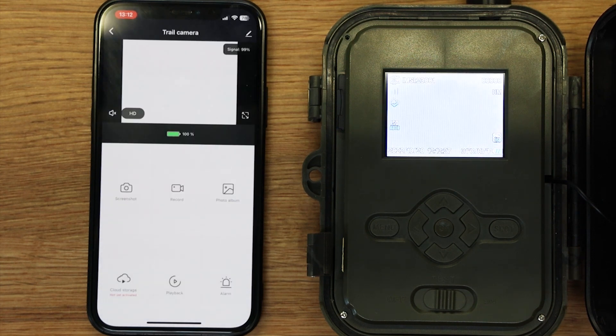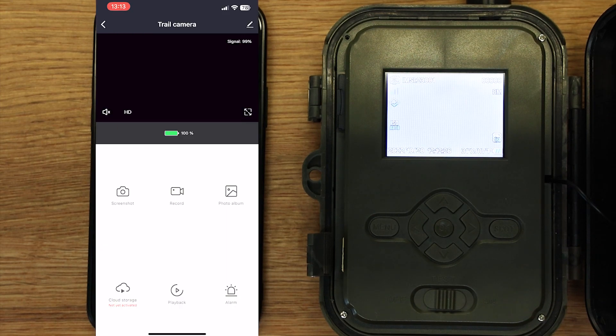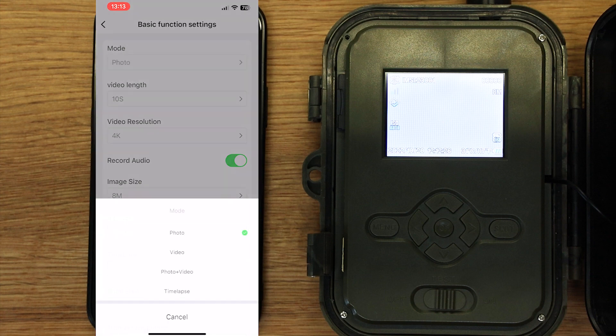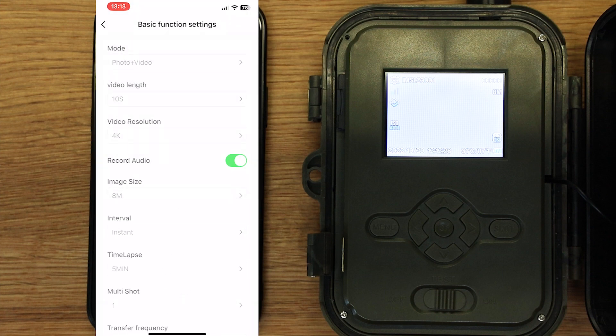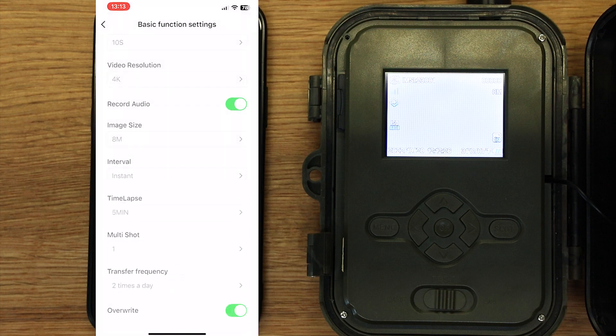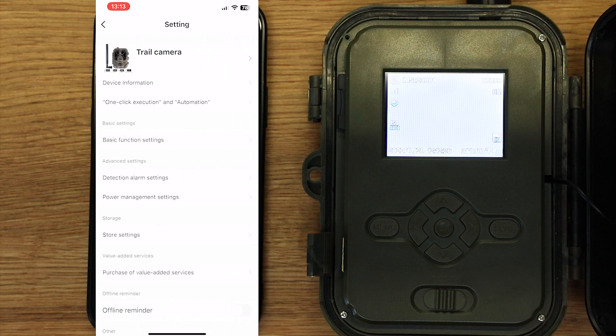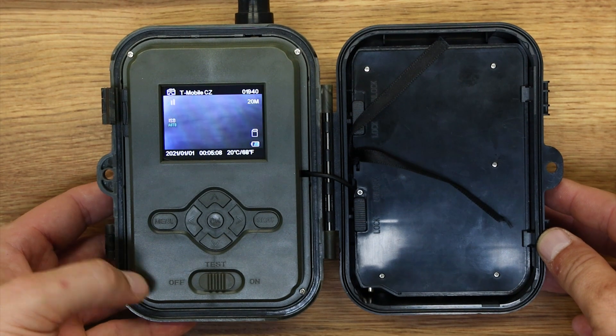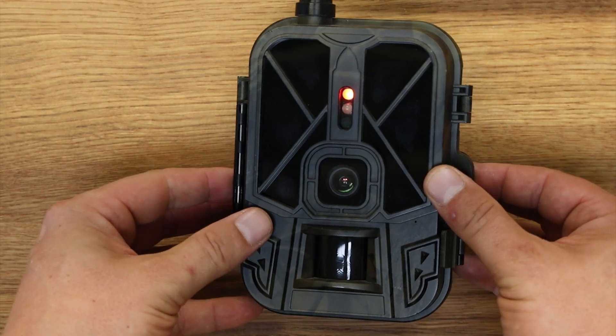V aplikaci nyní vidíte živý náhled kamery. V dalším menu můžete upravit nastavení a parametry fotopasti podle vašich preferencí. Po nastavení a připojení k serveru můžete přepnout fotopast do režimu ON.